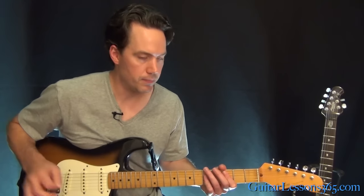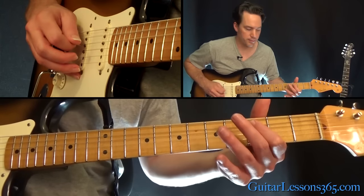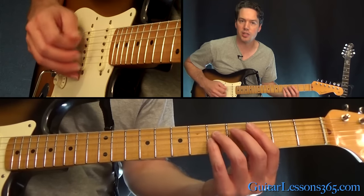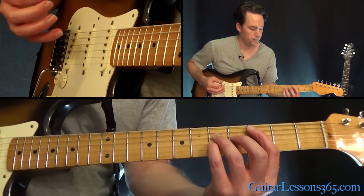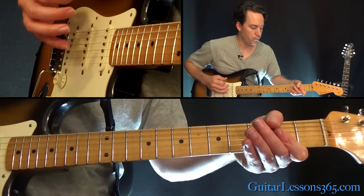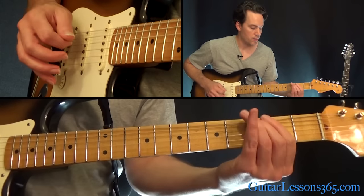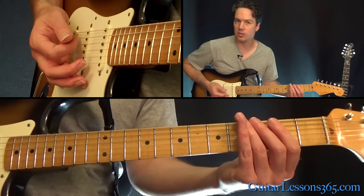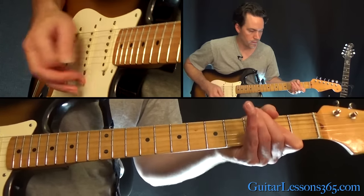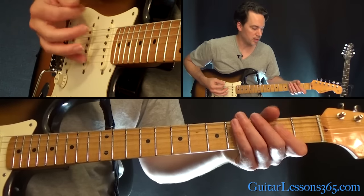Until the big power chord comes in. That's the 3rd fret power chord on the 5th string — 3rd fret on the A string, 5th fret on the D and the G. And now we go to the A power chord, and you've got to rotate between that and the 3rd fret on the E string — basically just between those two power chords.